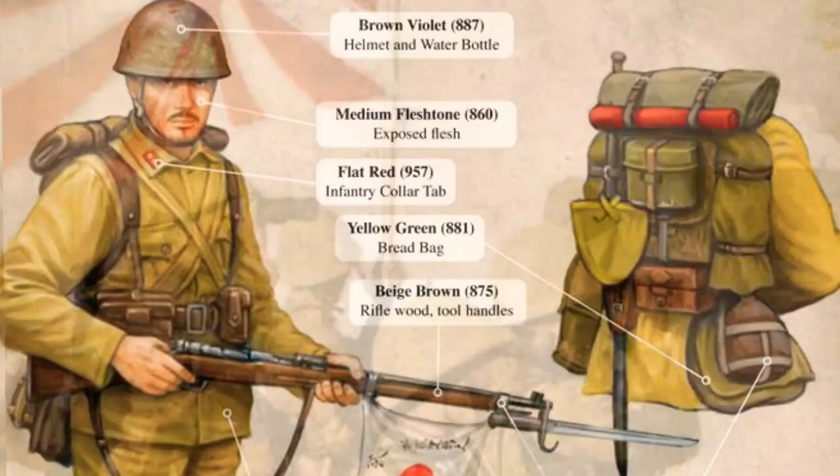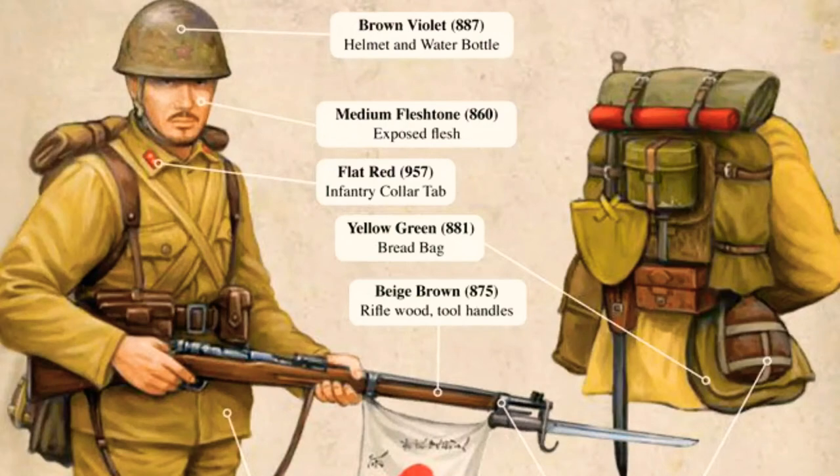This is part 4 of the video on Japanese equipment used by the army during World War II. After talking about the different ranks, we will be analyzing all the complements.